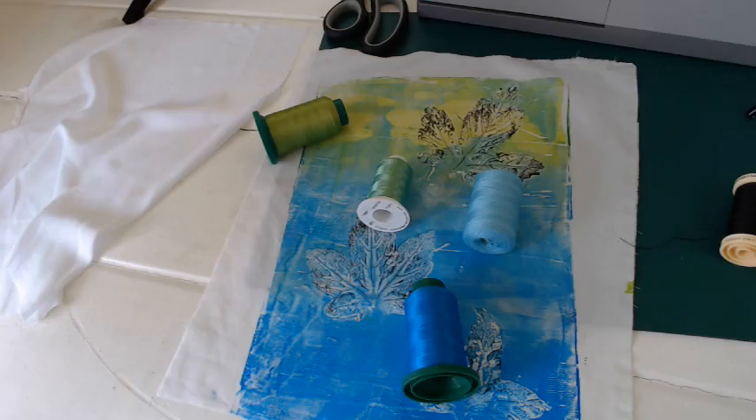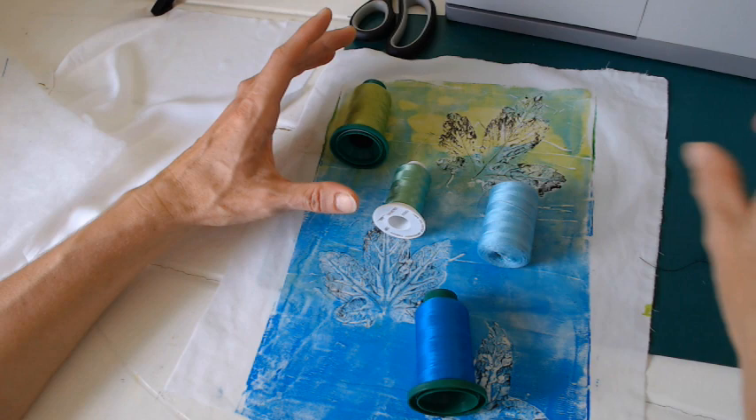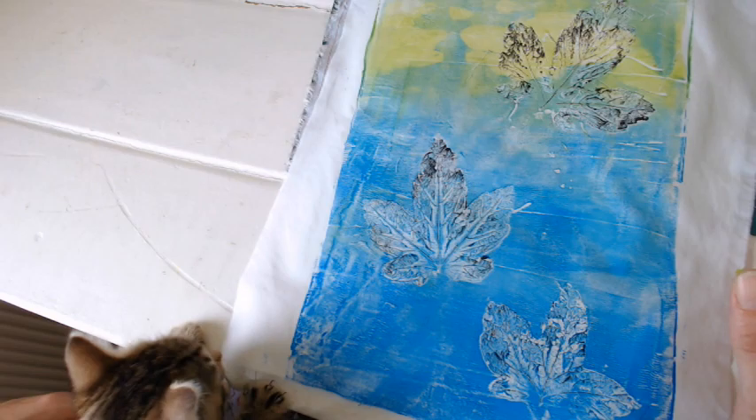First, choose your thread colors. I prefer to use either all embroidery threads or all ordinary sewing cotton. I don't have this color in embroidery thread, so I'm going to do the outline of the leaves in black. For the layers, I've got a plain white rayon for the backing fabric, some batting, and a gel plate print on top — and I've got a kitten to help, because we all know how well kittens and sewing go together.